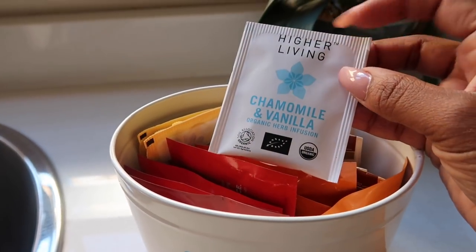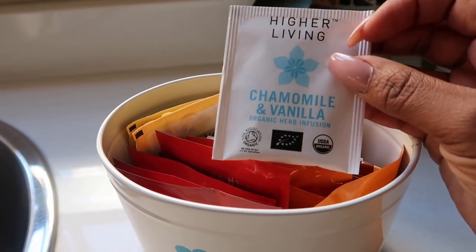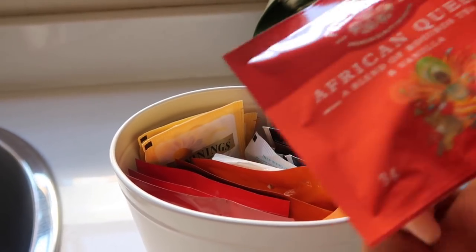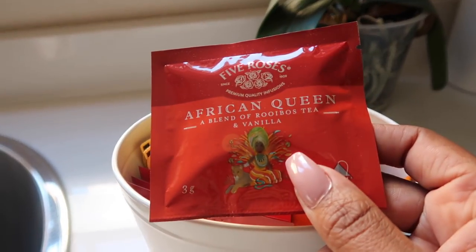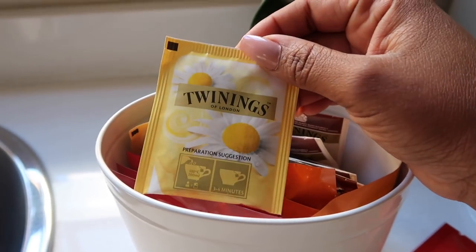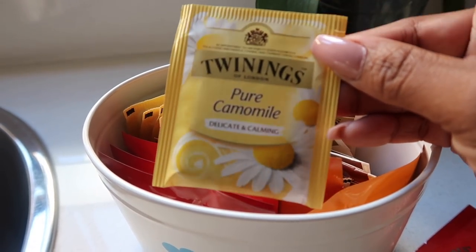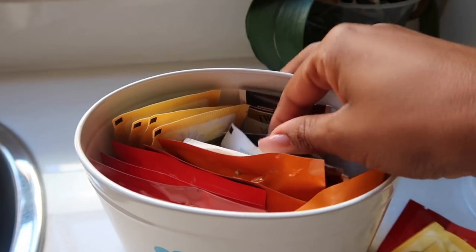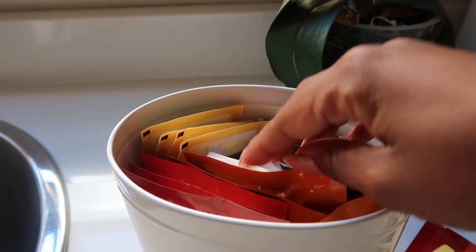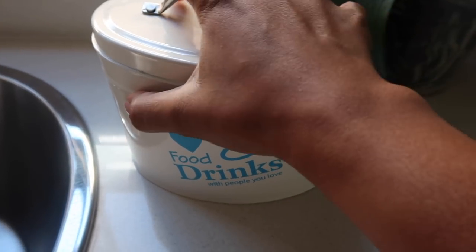I'll just show you the types of tea I drink. This is chamomile and vanilla from Higher Living — you can find that at Woolworths. Then there's African Queen, which people who visit and drink tea seem to enjoy — it's a blend of rooibos and vanilla. Then plain old Twinings chamomile tea, and Twinings vanilla which I keep for people who just want to try out some vanilla tea. This is pretty much where I pack most of my tea — I love the whole vintage vibe of this container.